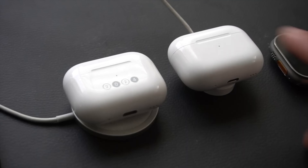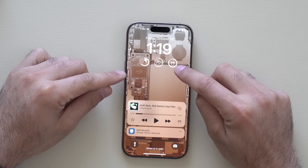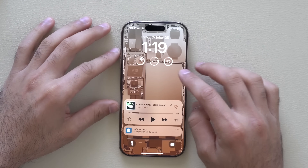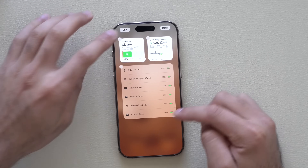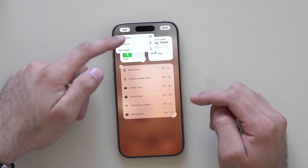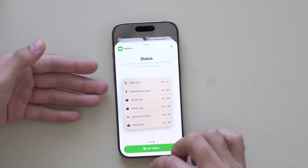The same goes for a MagSafe charger too. When they're charging, if you double tap the LED light indicator it will illuminate and show you the battery status by color — green means fully charged. But for the best results, use a widget to monitor the exact battery life percentage on your device. It works on the Lock Screen and home screen side pages. Enter wiggle mode to add the battery widget and choose from different style options.